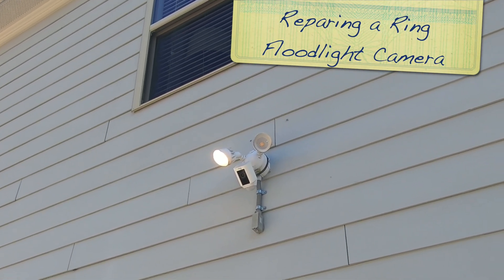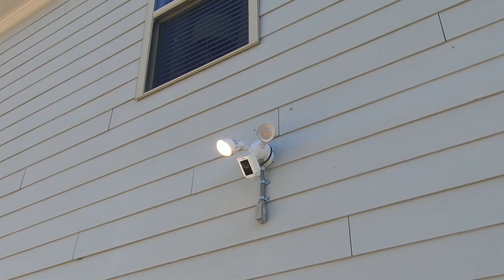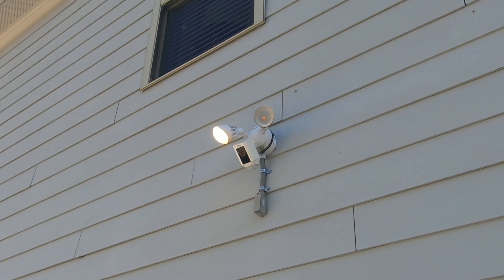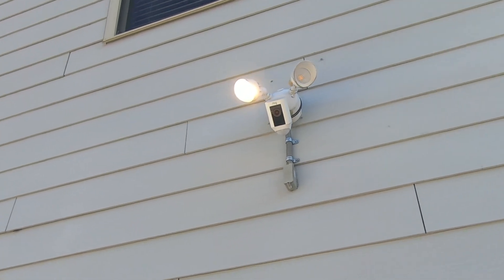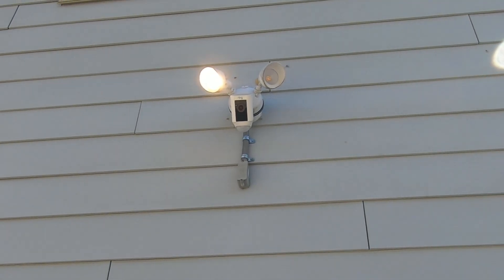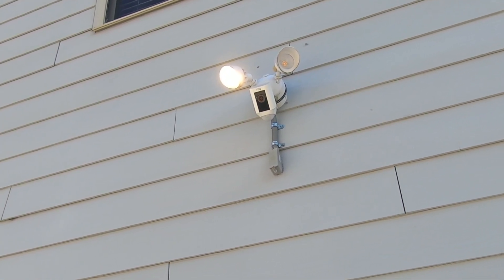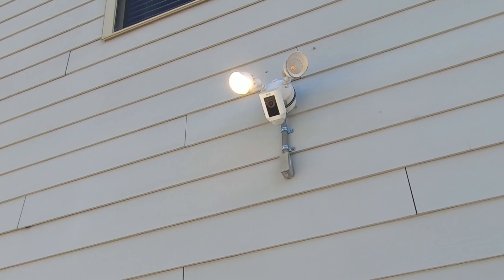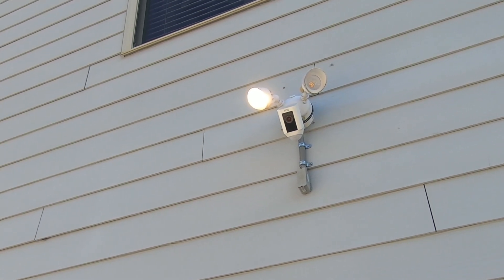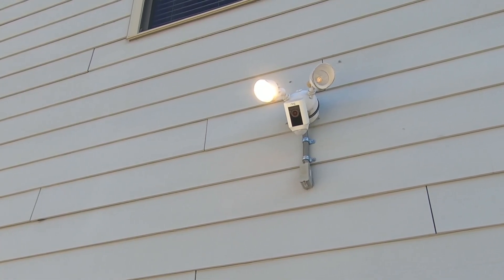Hey YouTube. Today we're gonna try to replace the bulbs or lamps on this Ring flood camera. One bulb is completely burnt out and the other one flashes and keeps blinking all night long. The problem with Ring devices is they're meant to be an all-in-one unit — they don't sell replacement parts — so we're gonna try to hack it before having to replace the whole thing.